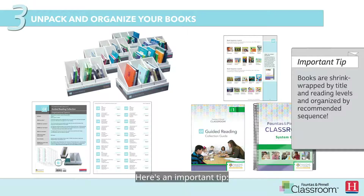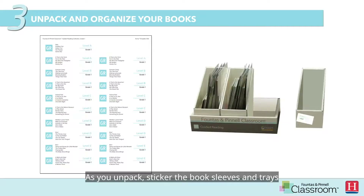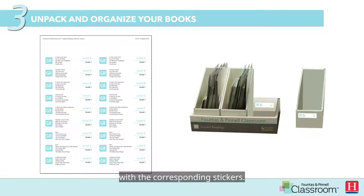Here's an important tip. Books are shrink-wrapped by title and reading levels and organized by recommended sequence. Before opening the shrink-wrap on books, review the sticker instructions found in your sticker packet. It's important to label the book trays and book sleeves to keep your books organized in the recommended sequence. As you unpack, sticker the book sleeves and trays with the corresponding stickers.